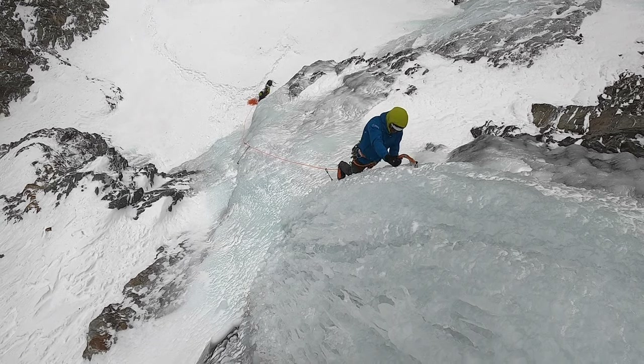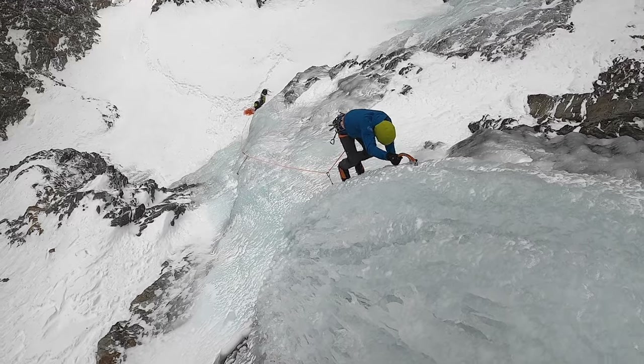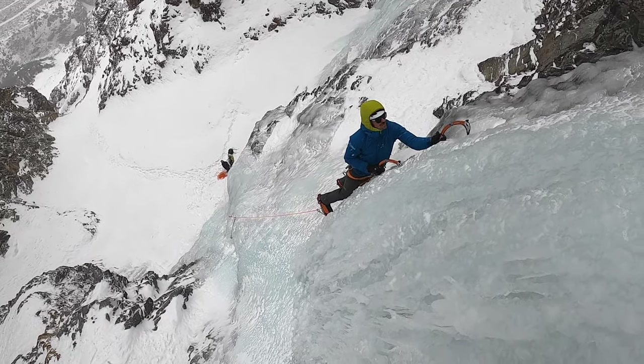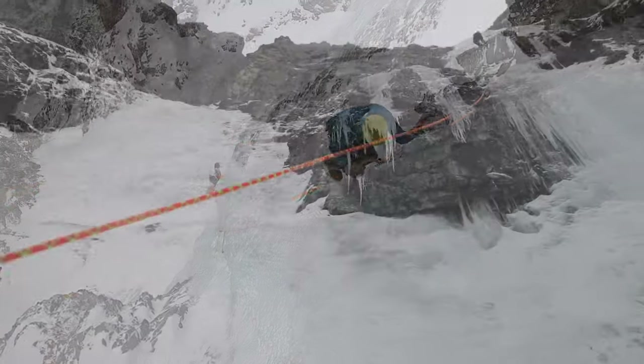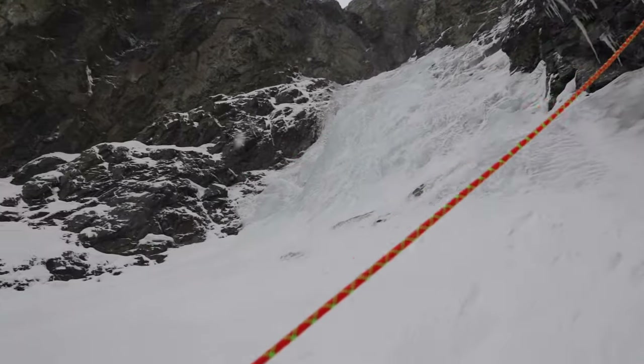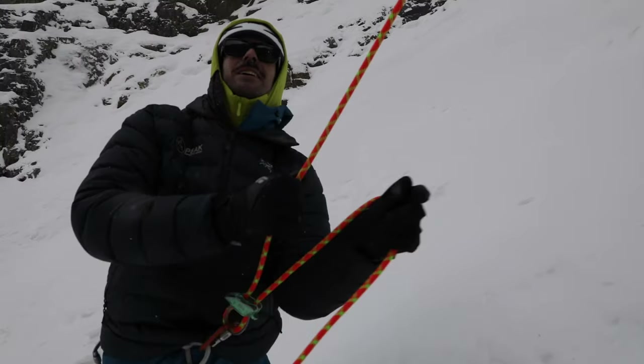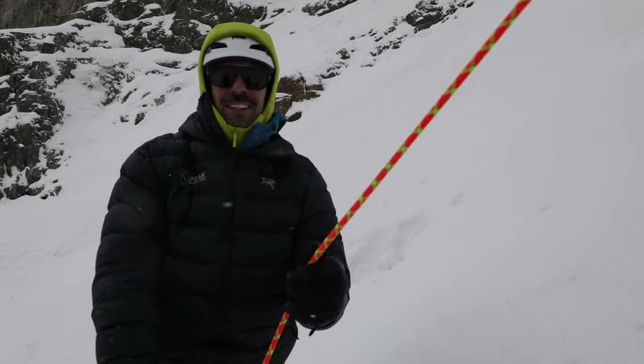Maybe you can access the climb from the top, but in most cases you'll need someone to lead to set up the rope. From there, it's pretty much the same setup as any other top roping scenario, such as in rock climbing or in a climbing gym, with a notable difference: we'll want to keep the belayer out of the way of falling ice.